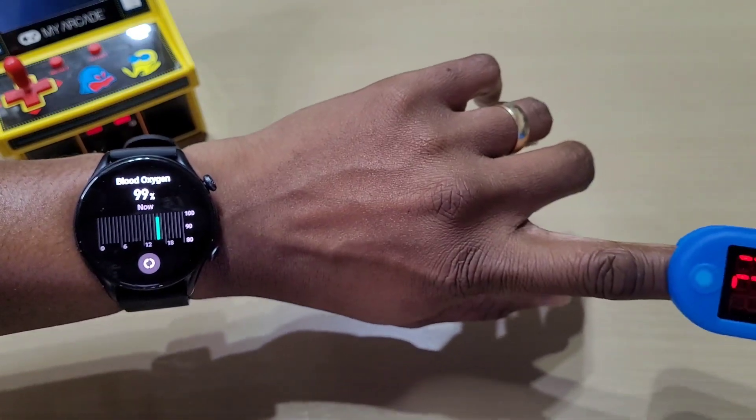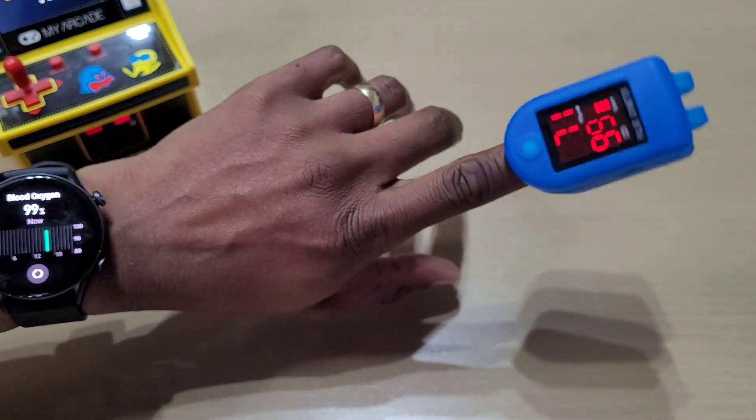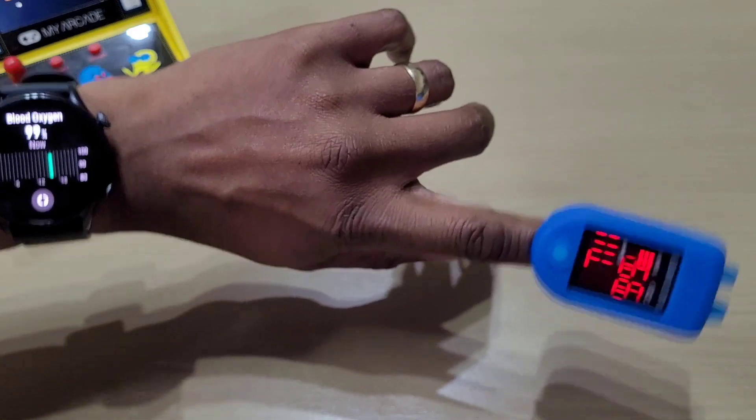When you do the blood oxygen reading it also comes up with the heart rate, so let's do another test — but this time we'll compare the heart rate measurements.